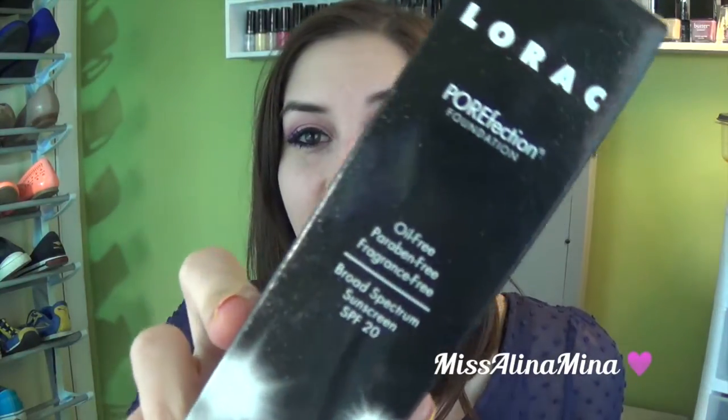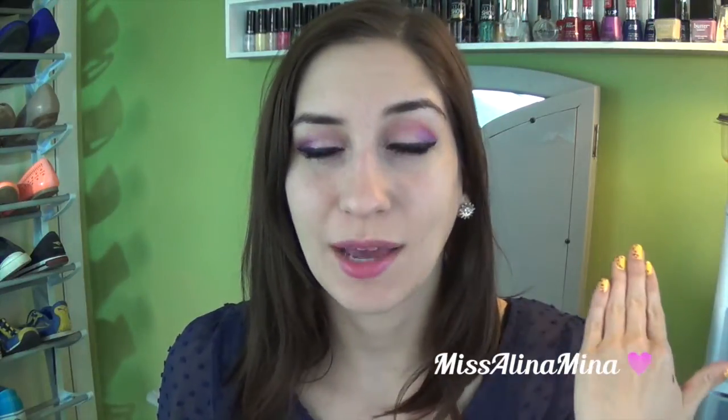Hey guys, it's Miss Alina Mina here. If you've been wondering what the new Lorac Porefection Foundation is like, you've got to watch this video. I'm going to show you my actual first impressions because I haven't put this on yet. I've heard a lot of things about it, so I'm very excited. I don't have anything on my face aside from primer.